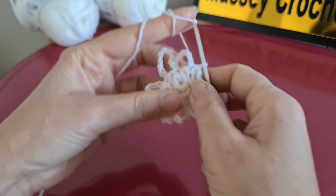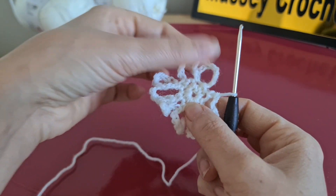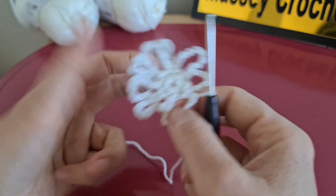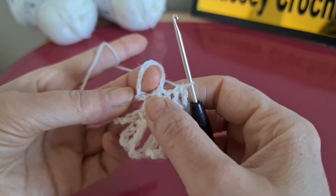As you can see, at the end of row two we are going to have eight loops: one, two, three, four, five, six, seven, and eight. For row three, it's time to make...